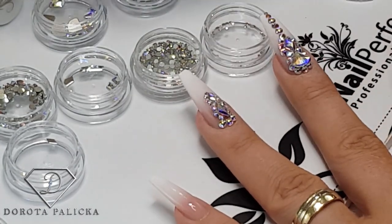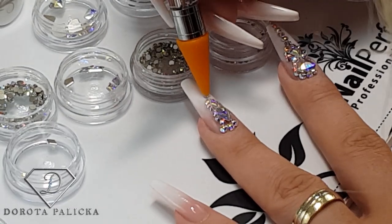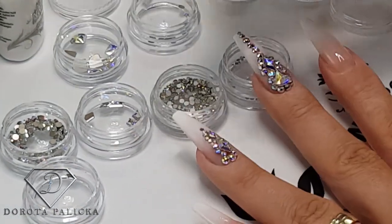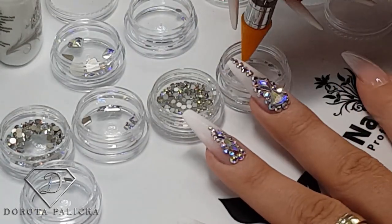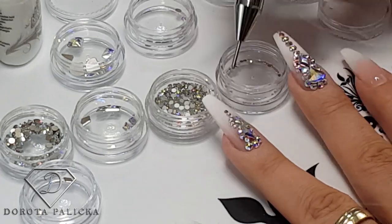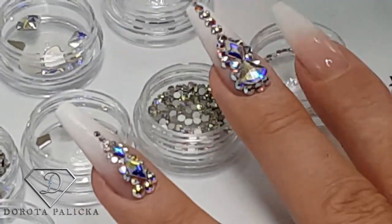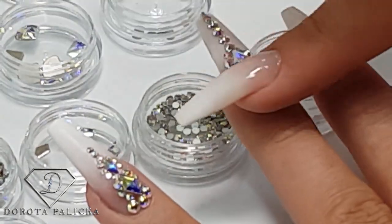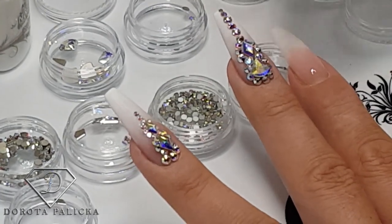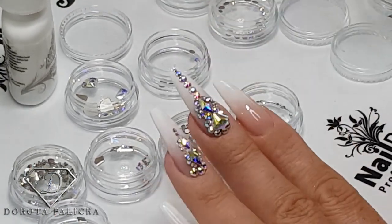I usually don't have anything set in my mind for the composition — I just follow wherever I can fit them. I apply some large crystals and then go with the smaller ones around them to create the look I want. For balance I think I need one more — just a very tiny drop of glue. That's the crystals done. You can see some marks from the wax so the crystal is not as shiny, but I just clean it by washing the hands in water and they become nice and shiny again.